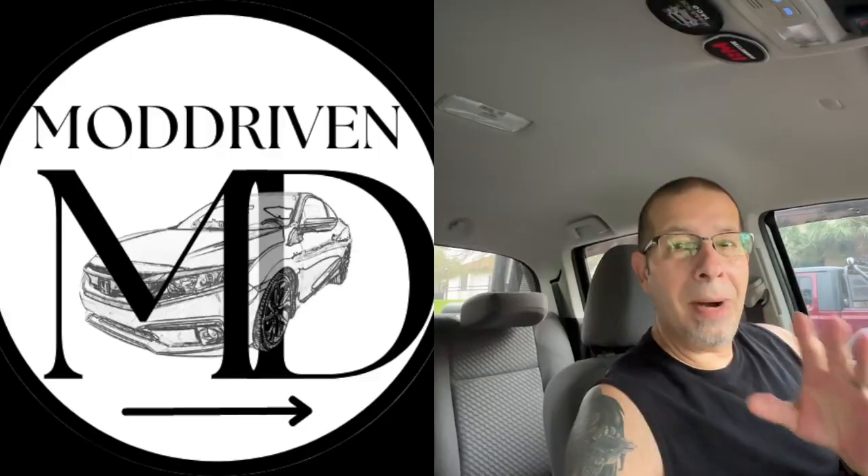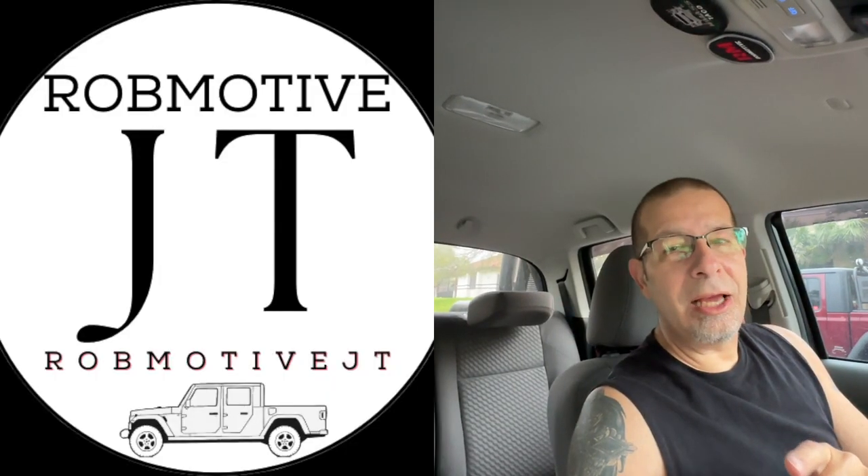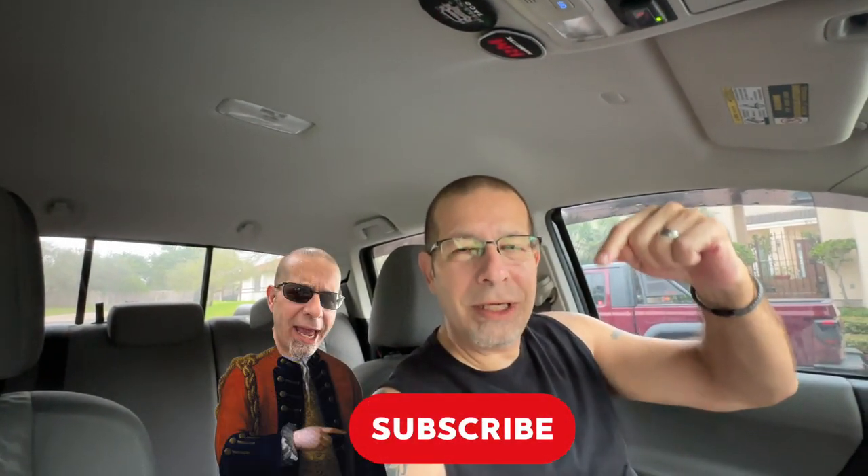Leave a comment and let me know — if you've gotten this in the past, how is it doing for you and are you happy with it? I'd be curious to know. Also, I do have two additional channels: Mod Driven, all about my new-to-me Honda Civic 6-speed manual transmission coupe — love that car — and Rob Motive JT, all about the Jeep Gladiator. Check them out, and if you're interested, why not subscribe? And while you're at it, smash the subscribe button here too.